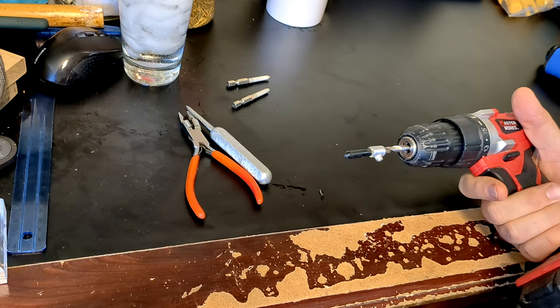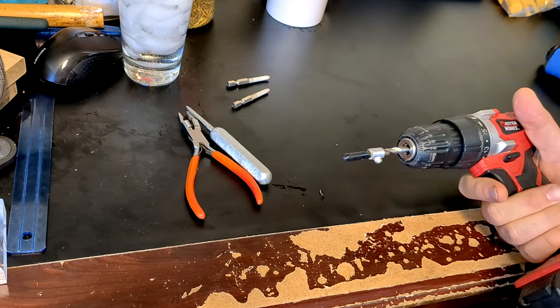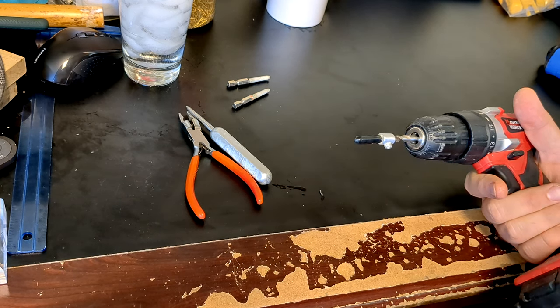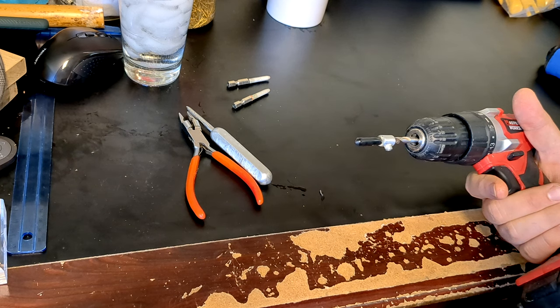And guess what? I saved the most obvious video for last! When it comes to reaming, the use of a power drill seems pretty obvious. I don't understand why I've never seen someone do this before. I know plenty of other people out there do this.